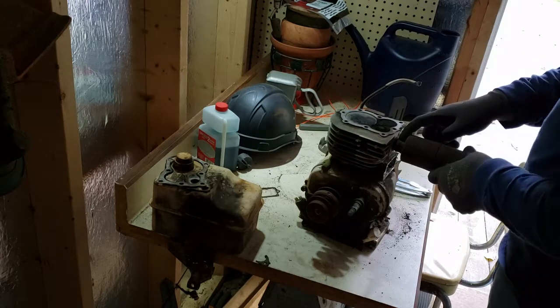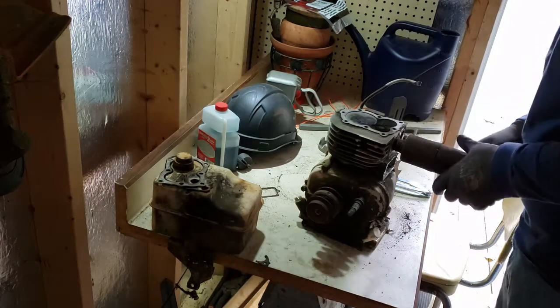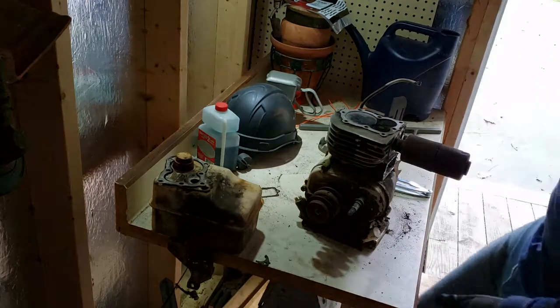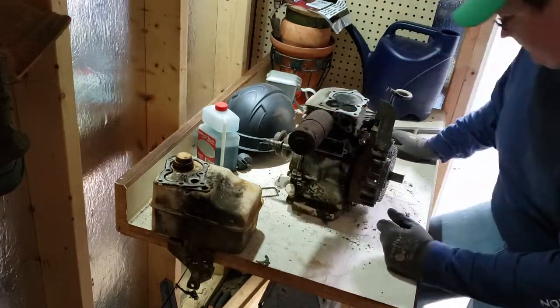I might not even record it — there's plenty of videos on how to get that out. But we'll see. For now I'd like to get this flywheel off because these tools came first.